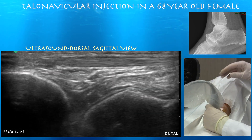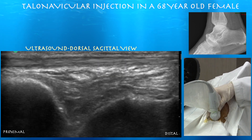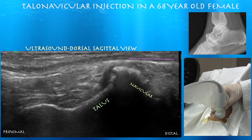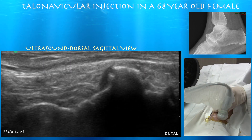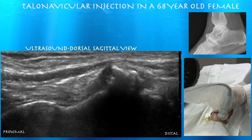This is our tibialis anterior tendon — a fairly thick tendon normally. As we go a little bit lateral, you can see her extensor hallucis longus, which is a much thinner tendon lateral to the tibialis anterior. Going a little bit further lateral to extensor hallucis longus, you can see her dorsalis pedis artery with good pulsation.